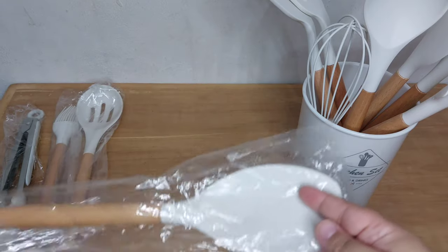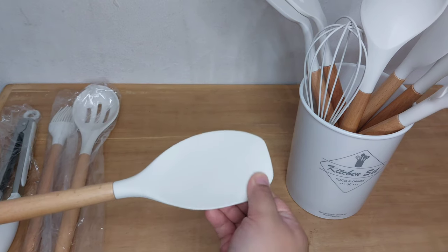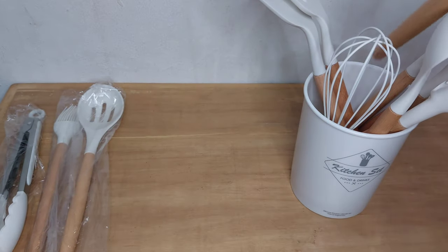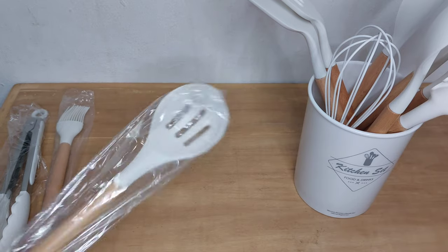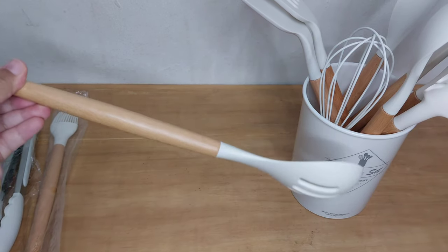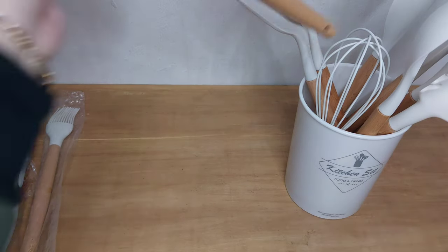Lanjut lagi, disini juga dapet spatula. Ini cocok banget buat aku yang sering bikin kue. Bahannya lumayan keras dan kokoh, kayaknya cocok buat adonan yang banyak dan berat. Selanjutnya ini hampir sama kayak sutil sup tadi, cuman ada lubang di bagian tengahnya yang fungsinya untuk meniriskan kuah atau minyak.